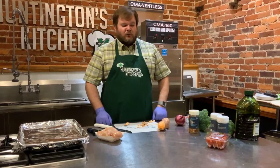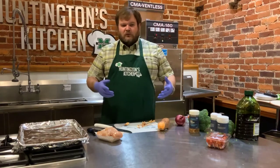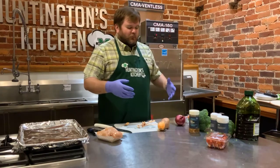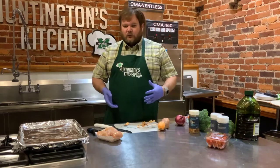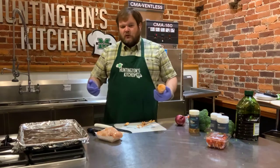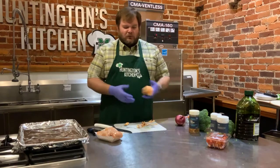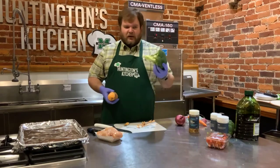Hey guys, thanks for tuning in today. We are doing a one-pan roasted chicken and vegetables. This is a super easy meal to do. You can change up your vegetables — kind of like I've done tonight based on what I found at the store. We have sweet potatoes, you can do regular potatoes, butternut squash. The recipe says cauliflower or broccoli — I have broccoli here.